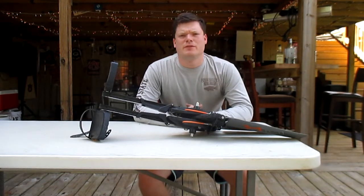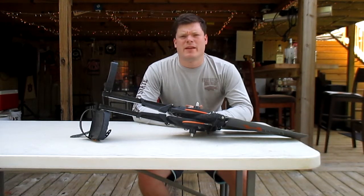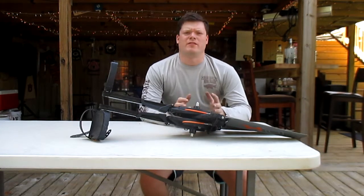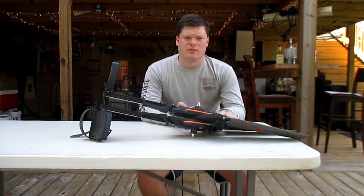Hey guys, Justin Williams back here with College Fishing 101. In the previous video I did the review of the Pelican Catch 130 HD, and in that review I only covered the boat itself — the actual kayak. I mentioned that I was going to do a separate review of the hydro drive system, and that's what I'm doing right now.